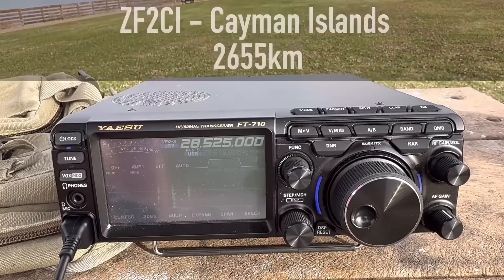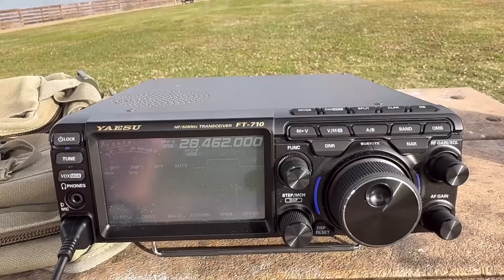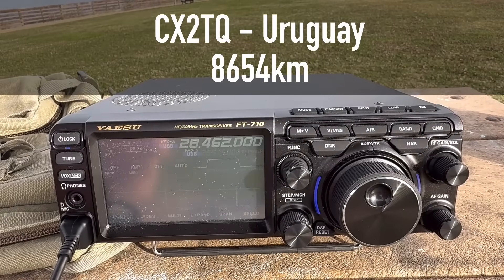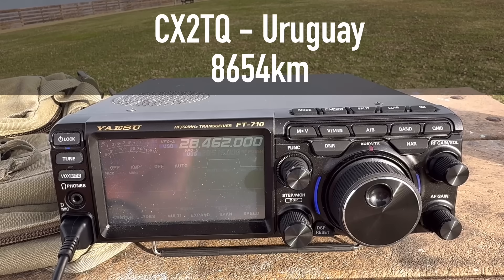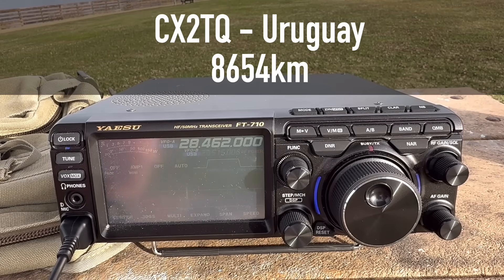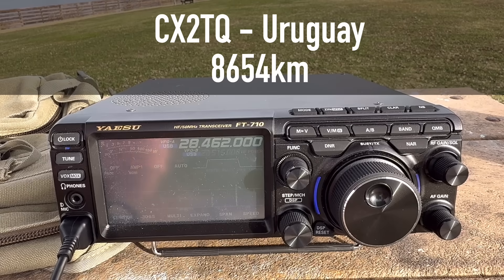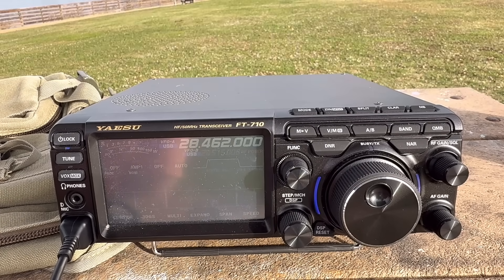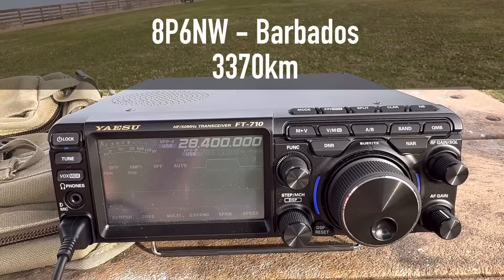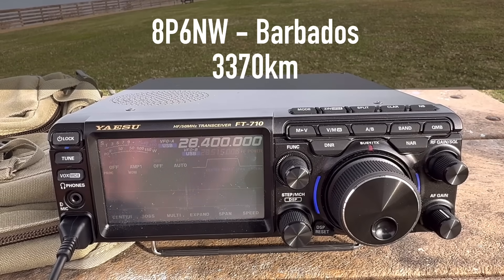Kilo 4 Oscar Golf Oscar, calling CQ. A station from Germany came back, I gave them 5-6 into Virginia USA. They replied they're viewing my antenna now from North America - 5-6 roger. Thank you, nice to meet you. Thank you for another contact, the very first one here on 10 meters. You came up to about a 5-8, good signal. You're 5-8 with me as well - nice to meet you, my friend.